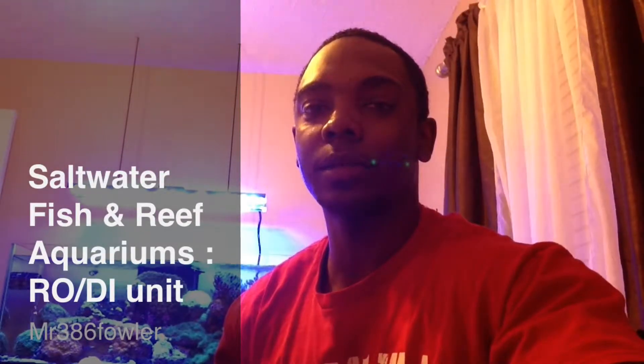Hey guys, it's the 386 Fowler here. Welcome back to Saltwater Fish and Reef Aquariums. Today we're going to discuss one of the most valuable pieces of equipment that you could ever buy for a reef tank. It will save you lots of money, time, and effort. And that is the RODI unit.